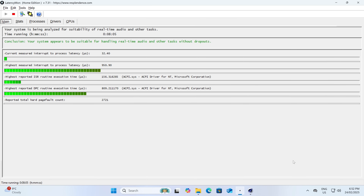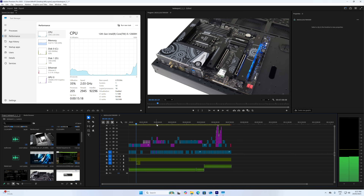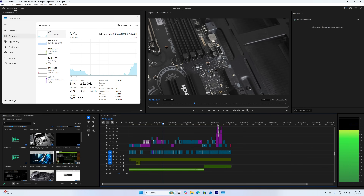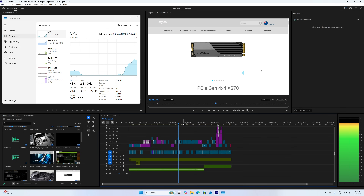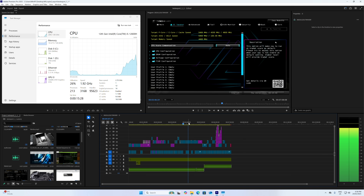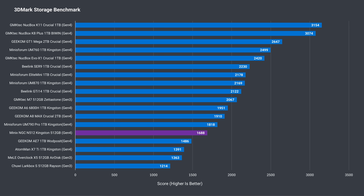The audio latency test is run with Cinebench running in the background and typically fails when the CPU thermally throttles. Minix's NGC N512 passes, which is a nice change. One of the more impressive aspects of Intel's 12th gen CPUs is how well they handle 4K video editing in Adobe Premiere — export times might be long, but the video decode on the fly is second to none when it comes to minis. The included Kingston SSD may be Gen 4 but it's one of the slower ones out there, around Gen 3 speeds overall.